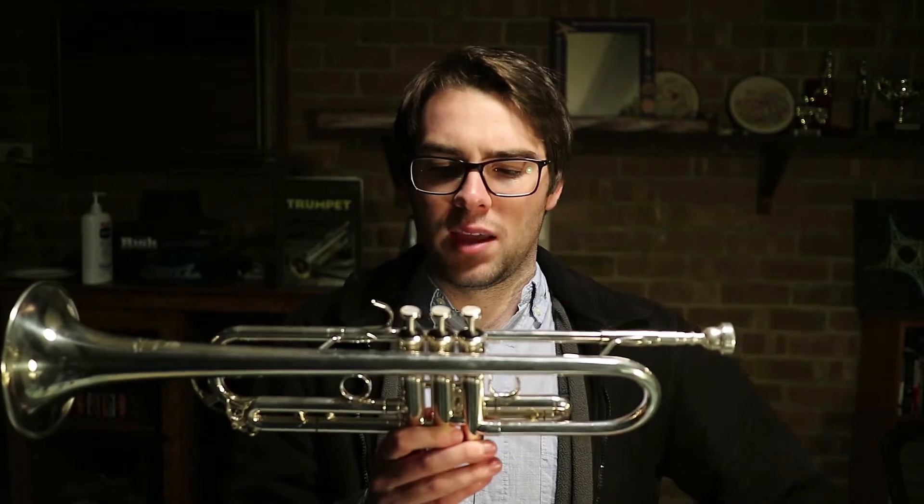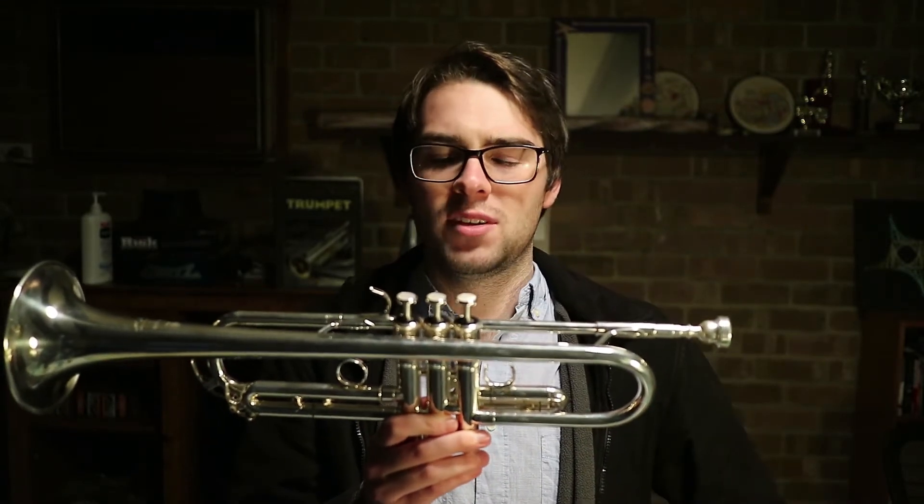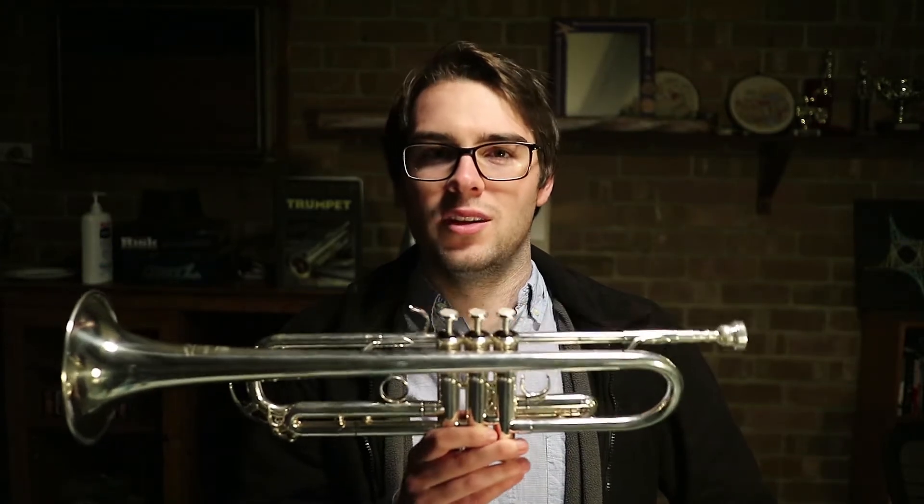Today we're going to learn how to oil our valves, because a sticky valve can make you miss notes where you don't mean to, play a gliss where you don't mean to play a gliss, or fall off a note when you mean to move gracefully. So let's dive into how to oil these valves.